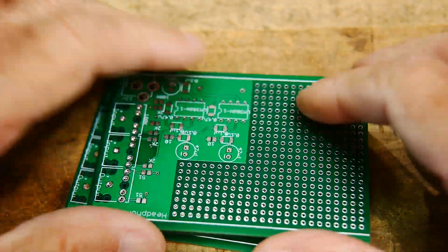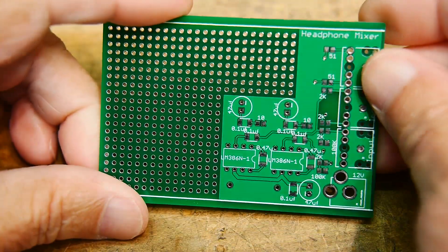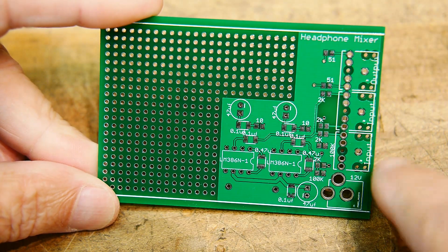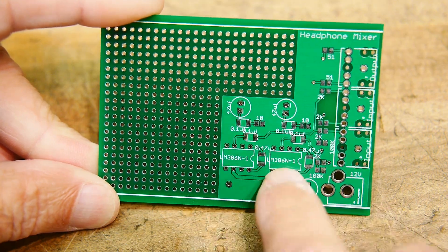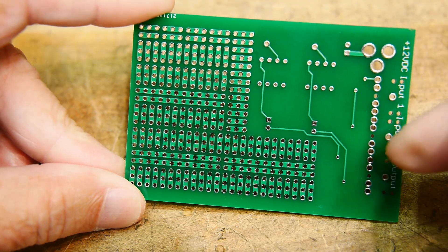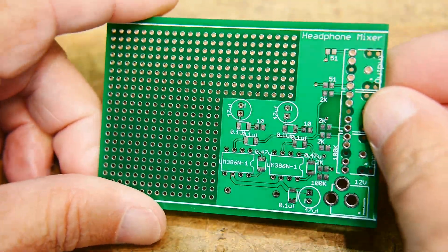The boards came out great as always — I got five boards. Let me show you one of them. It looks just like the layout: there are two inputs and one output, four connectors total, and a 12-volt power jack. You can see the two amplifiers, and on the back is the prototype area.